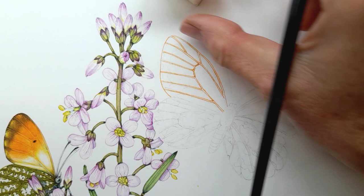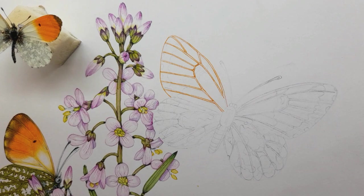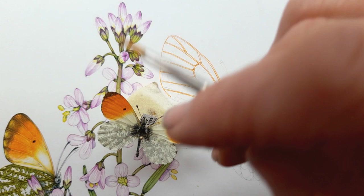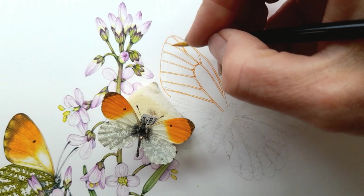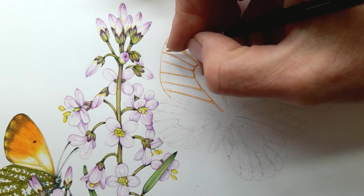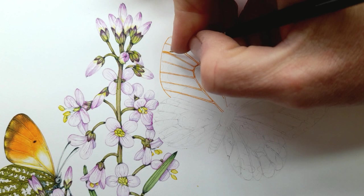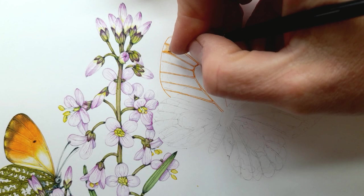So I've got those veins in — the next thing I want to do is put in the basics of that orange. I'm going to look at the specimen all the time. These tips of the butterfly wing are dark brown — I could just do them as dark brown but I think they'll look better if I lay that brown over the orange. So I'm going to take the orange all the way to the edge of the wing. The only bit I'm not going to do is the tiny little white bits on the very edge of the wing. I start by doing lots of tiny little watercolor marks.